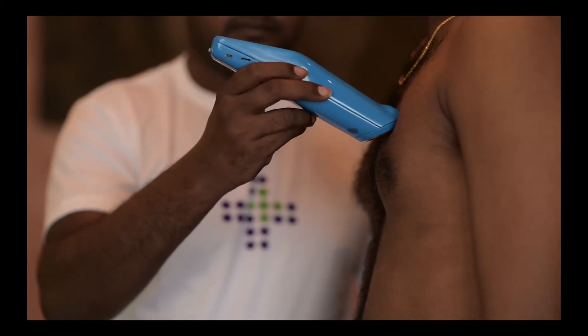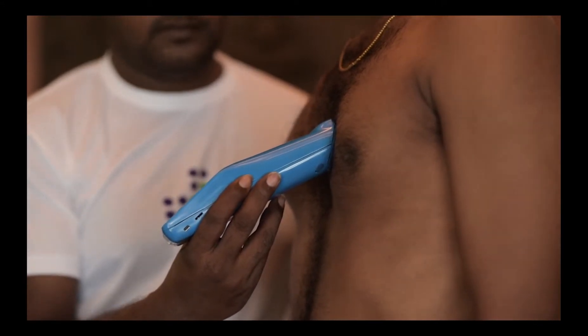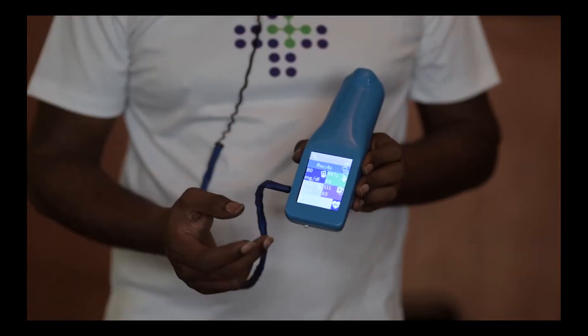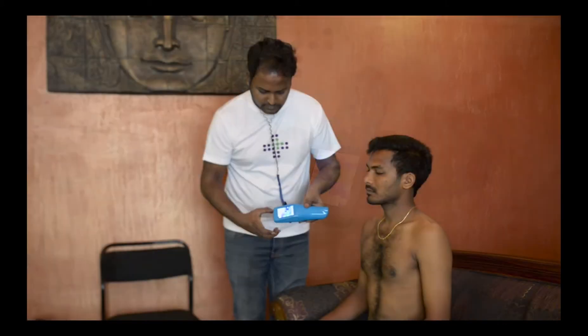This is the wrong way to measure auscultation. Now the diaphragm is placed correctly to measure the heart and lung sounds. We shall now see how this operation is kick-started. We press the icon for auscultation. The mic gets highlighted.